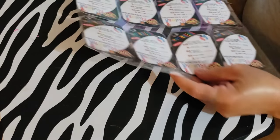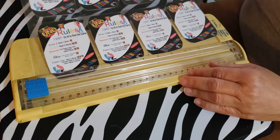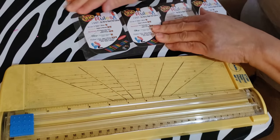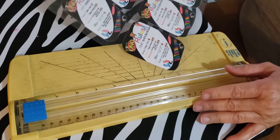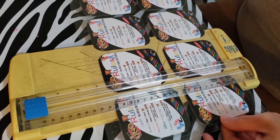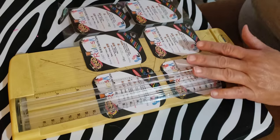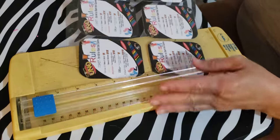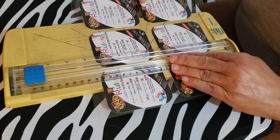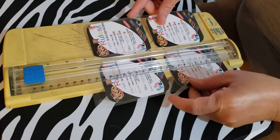Then I get my little hand cutter. You can do it this way or cut it by hand — I'm just going to use the cutter for right now. Put it under there and make sure you leave room for the laminate edge, because you don't want to cut too far. There's a guideline in here so I'm just going with it. And that's it!